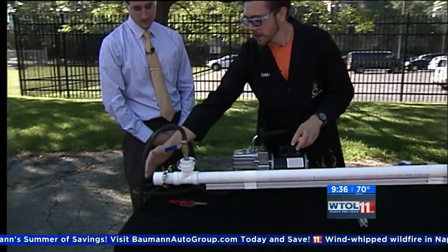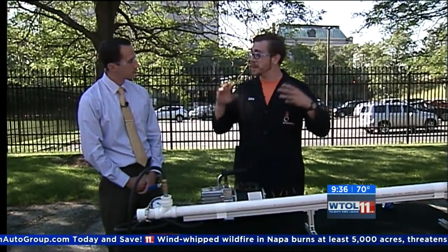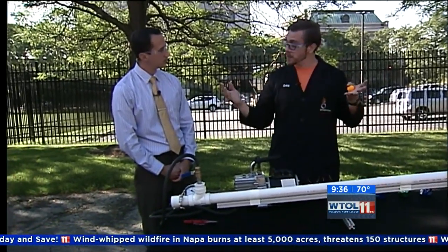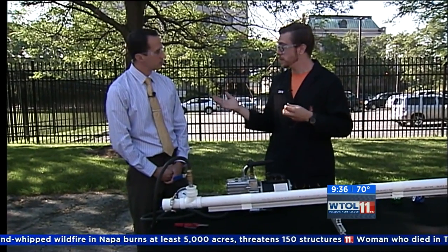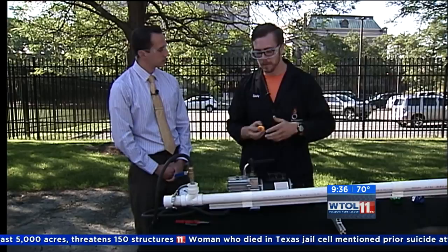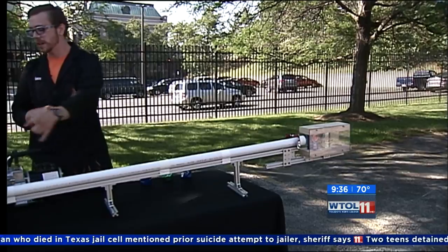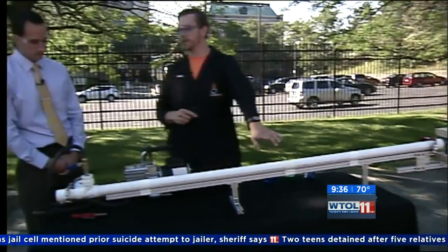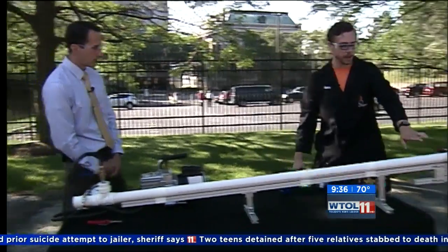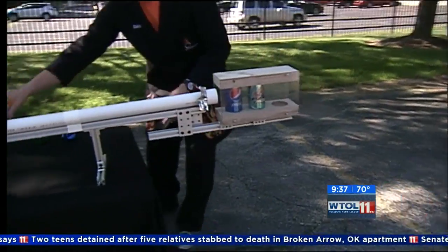We're going to burst the Doritos bag at this end, and that's going to allow the air from the outside at atmospheric pressure — so 14.7 pounds per square inch, which is a lot of pressure — to rush in behind the ping pong ball. And since there's nearly no air in front of the ping pong ball, it's going to allow it to go very fast with very little wind resistance. It's going to come flying out this end, and hopefully we can get it to go through our empty soda cans.